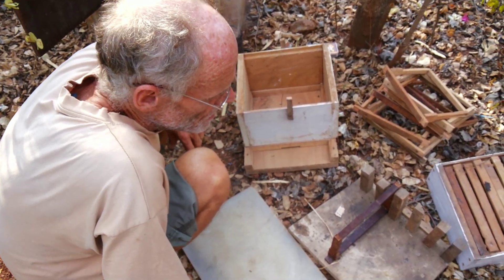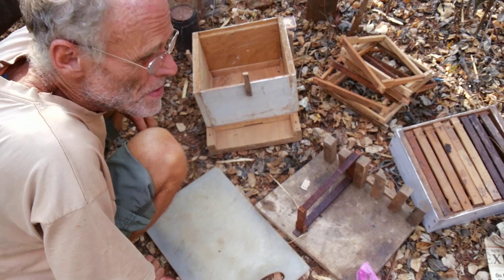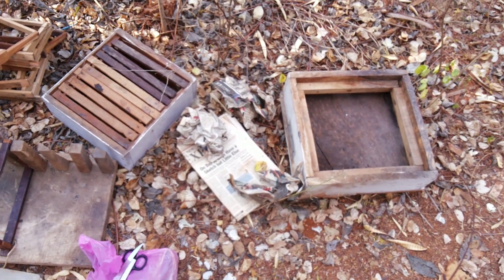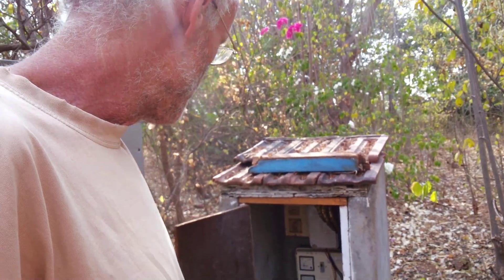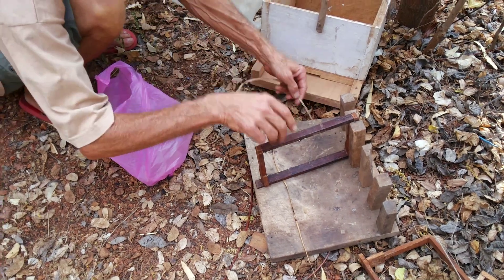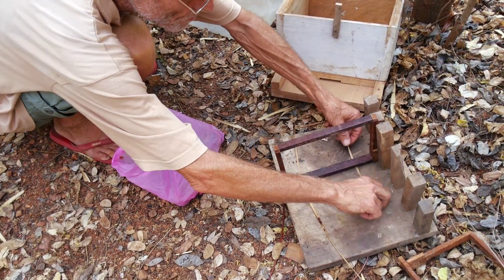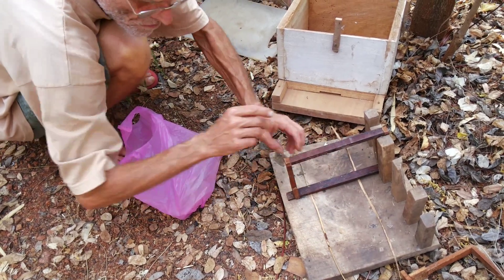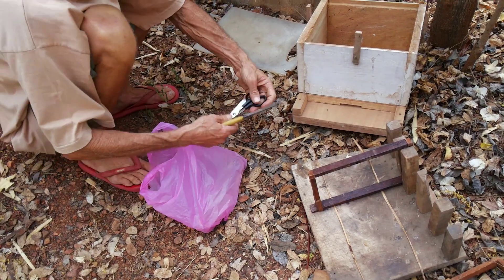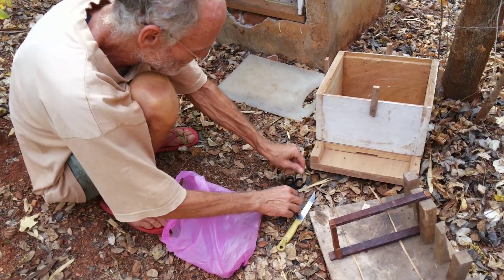Maybe it's also good to have a pot of water. I'll get just a pot of water. Yes, or like a pan, because sometimes... to clean the hand. If it gets stings, it's better to clean the hand. Shouldn't be a problem now. But you never know.